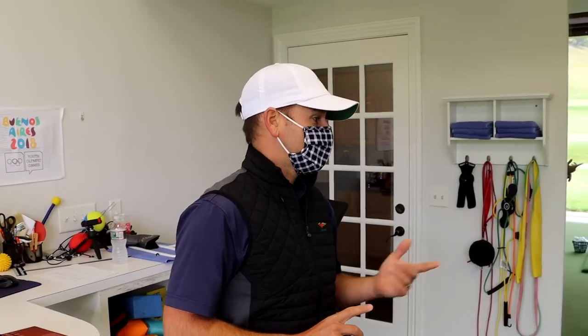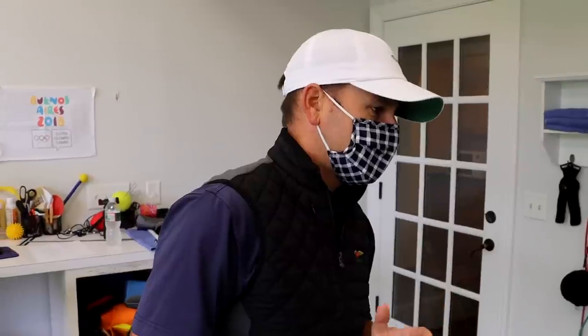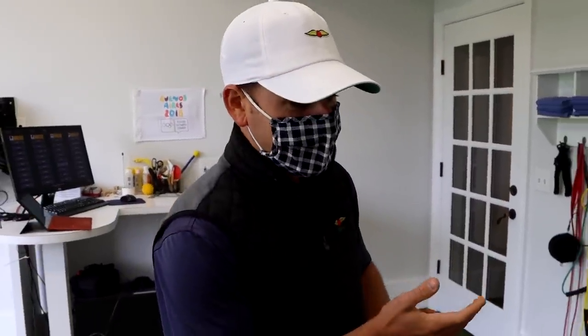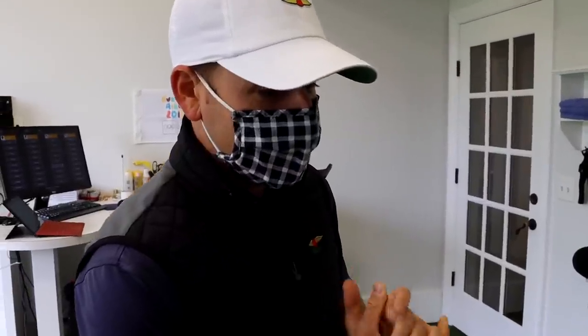I'll take 10 or 15 yards to be honest with you, but let's see if we can do it. Let's start with the warmup — I have a pretty simple process. We're just gonna hit a handful of pitching wedge, eight iron, six iron, and then go into the driver. I just want to observe the overall pattern and get a sense of how you deliver the club and how you move.